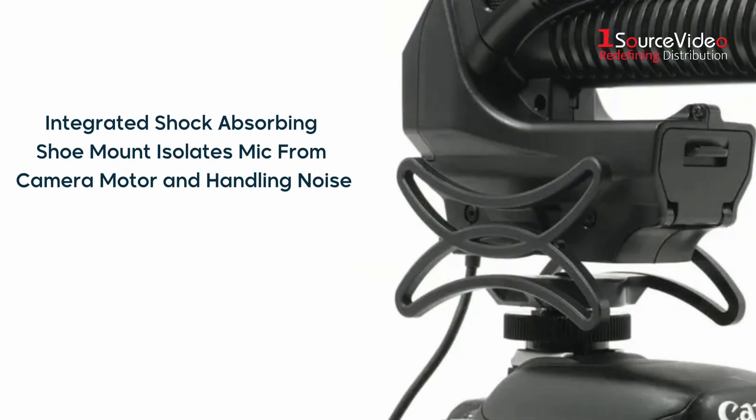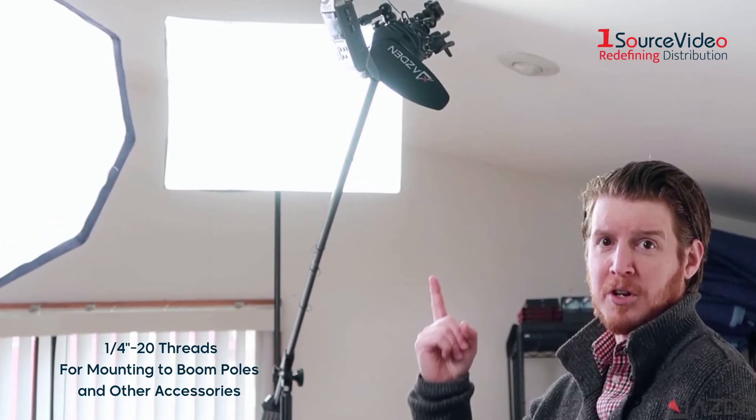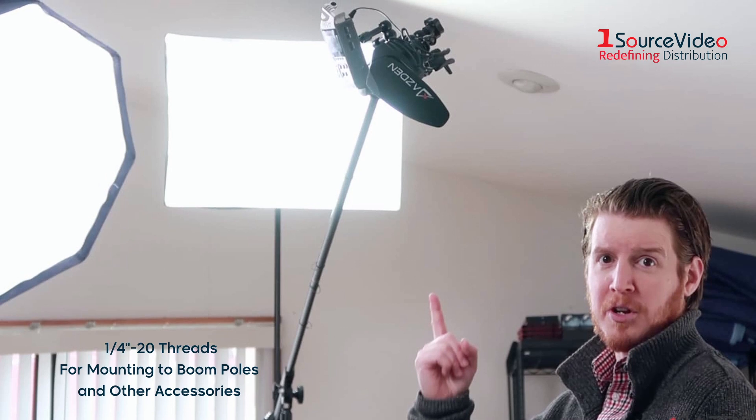An integrated shock-absorbing shoe mount isolates the SMX30 microphone from camera motor and handling noise. The mount is designed to fit the standard camera shoe and comes with quarter-inch 20 threads at the bottom for mounting to boom poles and other camera accessories.